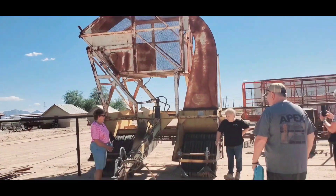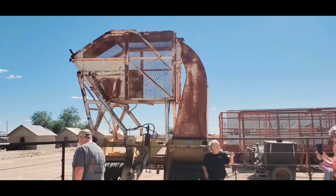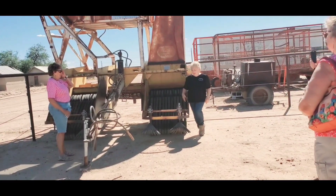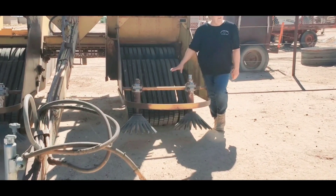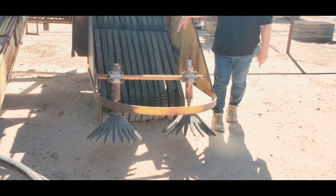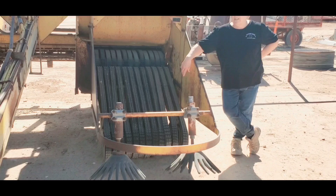This odd piece of equipment is called a ground crew. When you pick cotton with a picker, you're going to put it in the module builder, and you're going to do the same with this cotton boat — it's going to pick cotton up off the ground. You never want to mix ground cotton with stock cotton because the quality will be very, very low, and it will hurt your grades because cotton has to receive a grade to sell it.